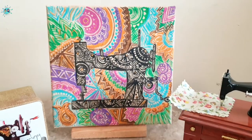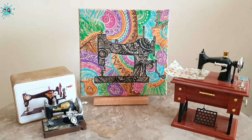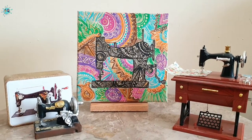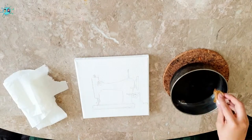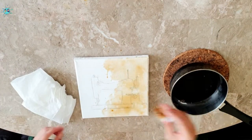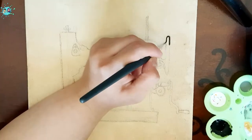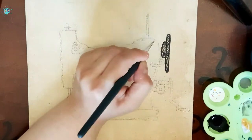Hello and assalamu alaikum everyone, welcome back to our channel. Today I'm showing you the second painting doodle painting of my vintage sewing machine doodle series. I'll start with the coffee staining on my canvas and then I will start doodling my sewing machine using black paint.